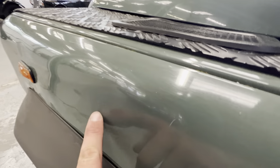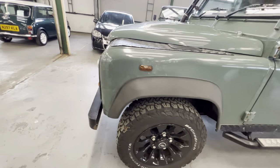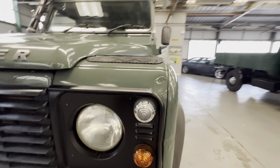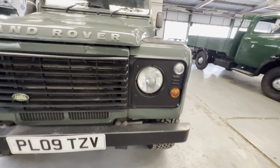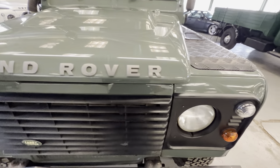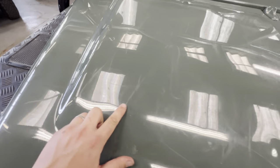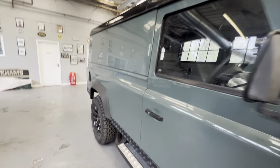The front wing has another little ding just here but nothing major — you actually have to get right close to see it. Inside the arch is nice and tidy with another clean arch and good wheel and tyre. Round the front there's a little ding just above the light, but all the lights themselves are good and tidy, the bumper is nice and straight, and the grills are clean and tidy. The bonnet has some scratches — some look like they'll polish out, some look a little bit deeper. Obviously being the TDCi you get the bulge in the bonnet to take the new engine.